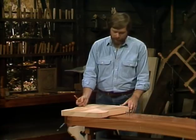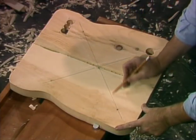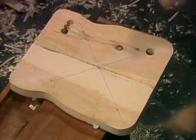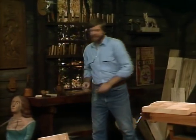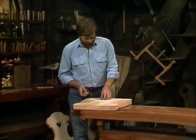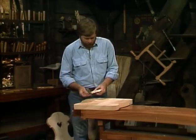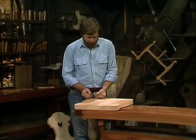The tricky part is getting the angle on these legs. What I've done here is I've drawn a diagonal line between the points where the chair legs are going to be going in, and that'll serve as a guide when I go drilling my hole. To get that angle, you're going to have to eyeball it just a little bit. One of the things that helps is to use a sliding bevel, and I've set this at seven degrees.